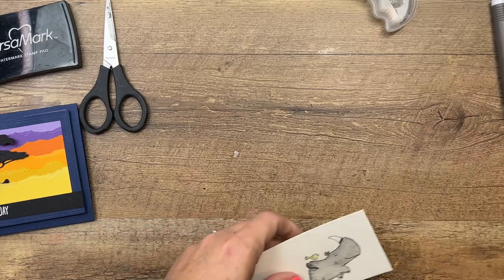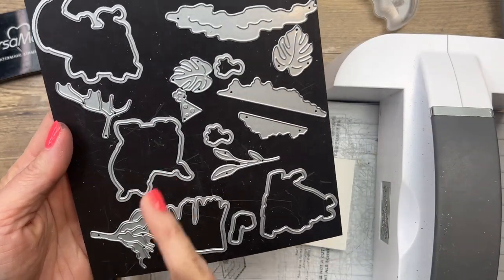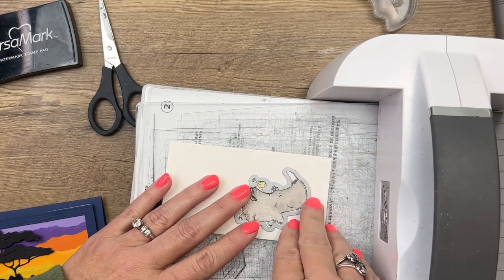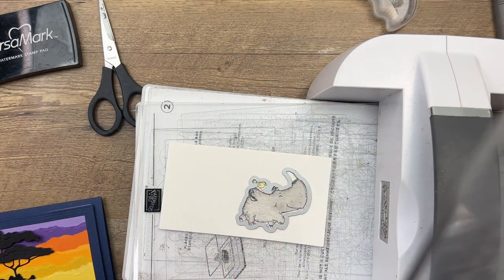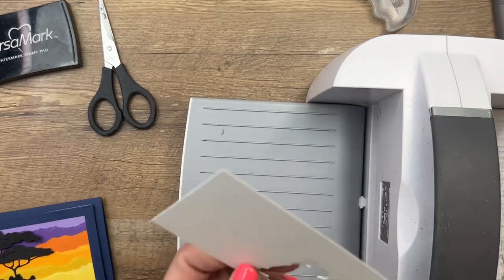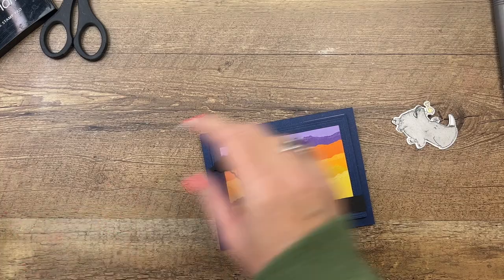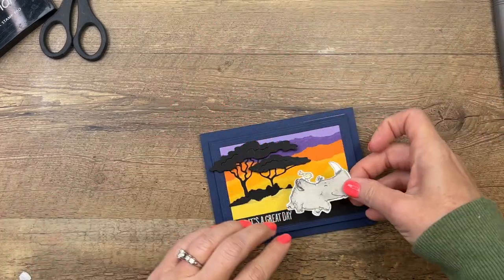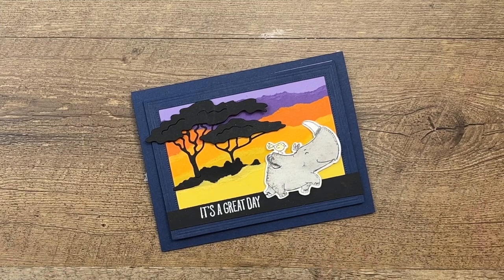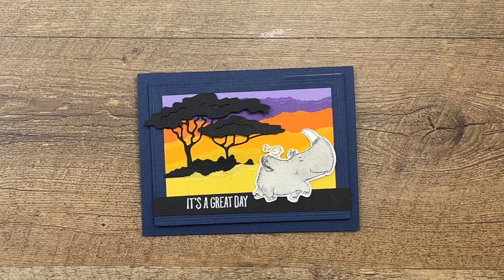Let's cut him out with the matching die. This die set has some fantastic dies - we have those trees we used, a party hat, birds - just everything has a die, the little grass, different rhinoceroses you can cut out. It's a great set with lots of dies. And we're going to put him right there - and there you have it, a fun card! This could be a birthday card or really anything with that sentiment. If you have questions let me know, click the link here on YouTube to go over to my blog and see my other Rhino Ready projects. Thanks everybody, bye bye!